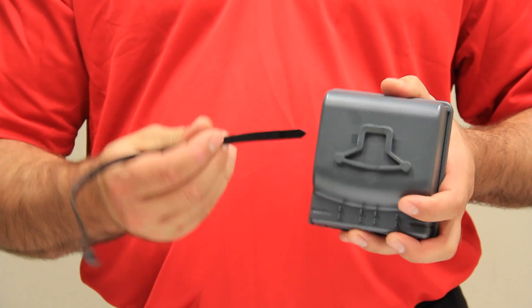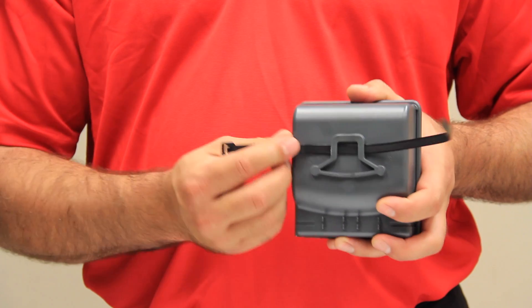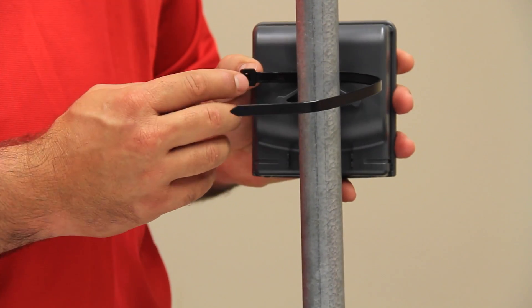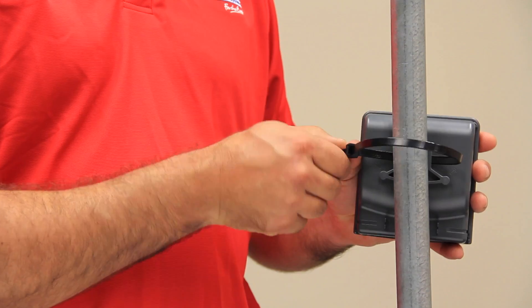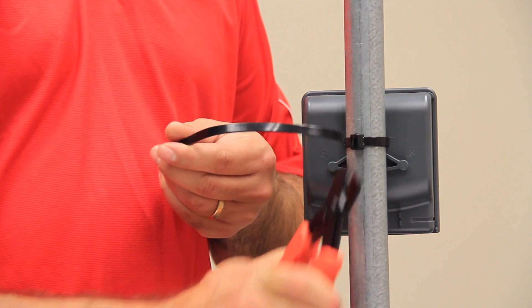On the back of the amplifier case, there is a slot through the side. Take your cable tie and insert it through the slot. Then take the amp across and fit it to the mast itself. Feed the cable tie through and pull it tight until it is secure on the pole. Then use your side cutters to cut the tails off.